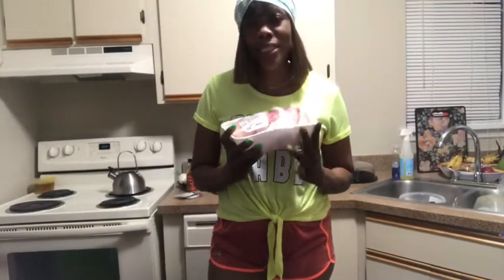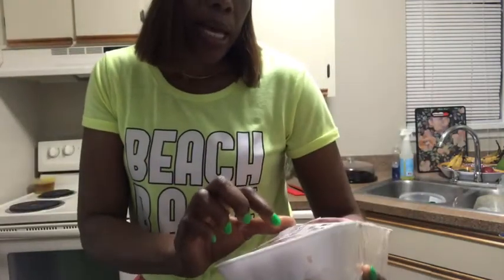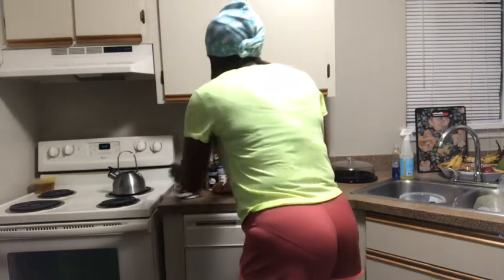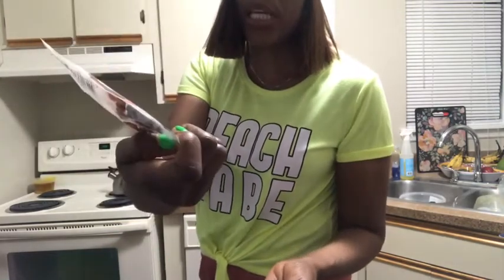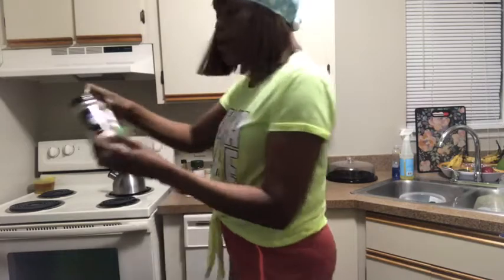Hi guys, welcome back to my channel. Today I'll be making oxtail. I bought this at Bravo — see the price right here, it's eighteen dollars and six cents. It has a little fat so I'm gonna clean it. I'll be using grace browning, and I'm also gonna be using my seasoning, my pimento seed, some bay leaves, and my garlic powder.